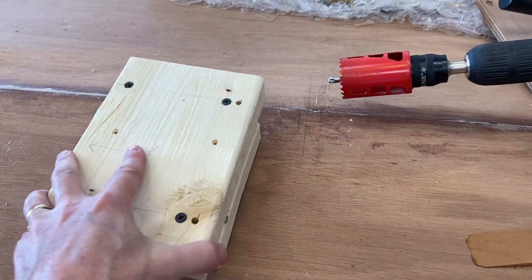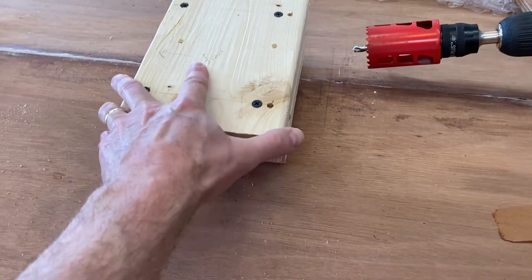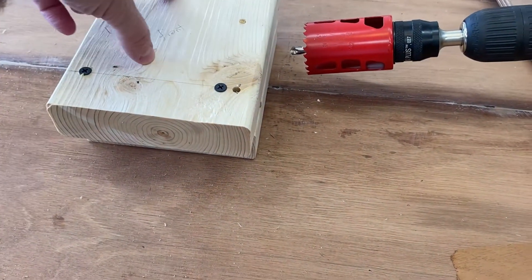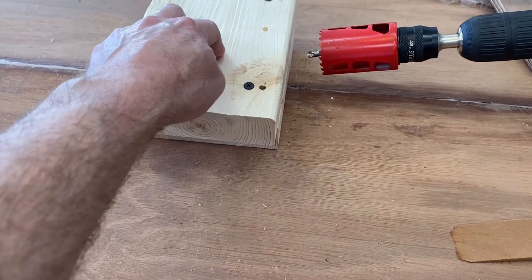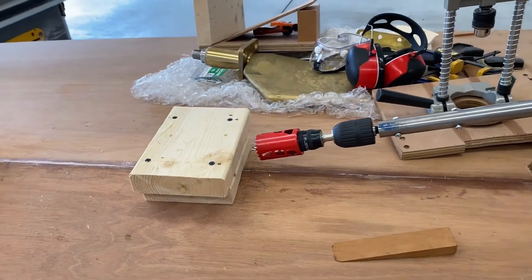On my table saw I'm going to cut the angle to match that, then unscrew this top piece and screw the bottom piece down, making sure to keep it away from the keep-away area where the hole saw is going to go. I'll screw this piece on, and that is how I am doing that.